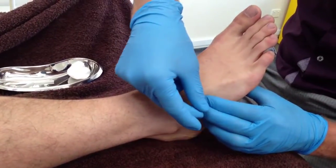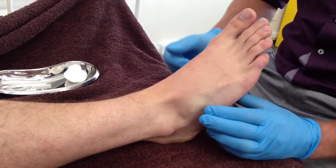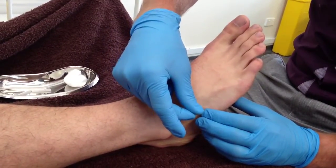The main precautions for this area, however, include the deep peroneal nerve and the dorsal vessels of the foot that run just medial to the extensor hallucis brevis muscle. Medial angulation when needling this muscle should be avoided.